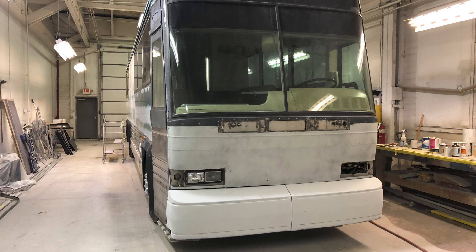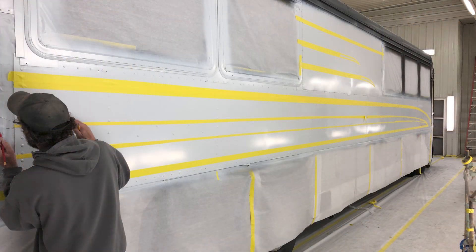This is the front of the coach where we repaired all the rock chips. On the front bumper there were a lot of chips from just years of driving. We've repaired all of those, sanded them out, and prepped it and are getting ready for paint as well.